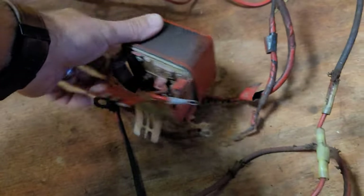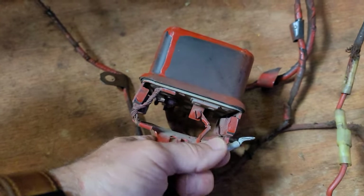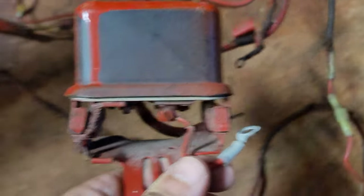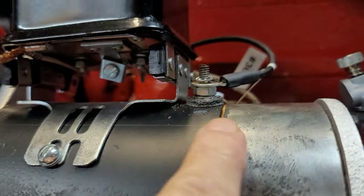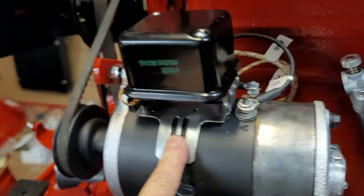I am going to have to add a wire here to the battery terminal on the voltage regulator — I haven't added this wire yet. This wire right here will come off and connect to there, so I will have to hook that up next.